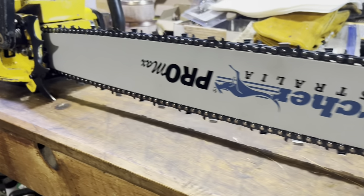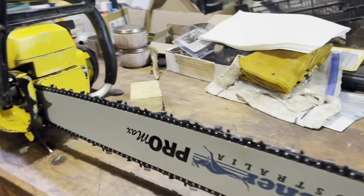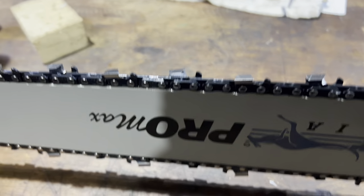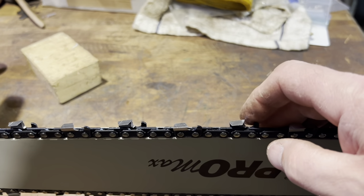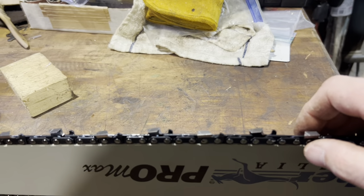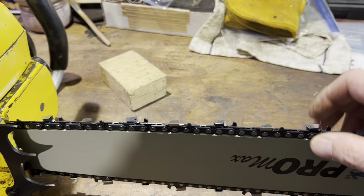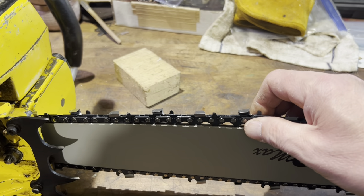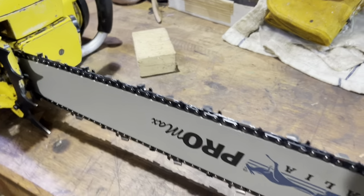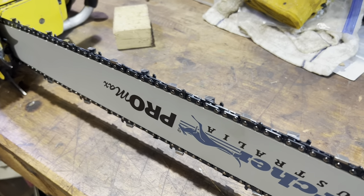I'll get you guys some close-ups of this bar. We'll see if this thing's got the power to cut with all those teeth — maybe it might not, but we'll go with a semi-skip. I'm not even going to touch the rakers to start out with. I have a feeling if I make this thing the slightest bit too aggressive it's just going to kill this saw, especially with it being a full house chain. We'll try it out just the way it is, and if I find out it's not cutting so well, then maybe I'll take the rakers down a little bit. For now, we'll run it like this.